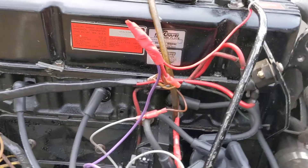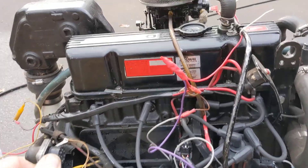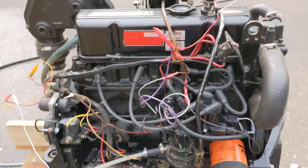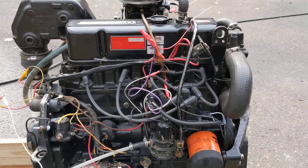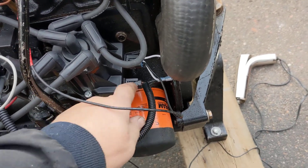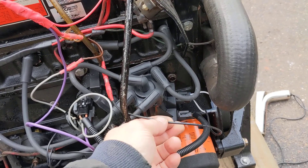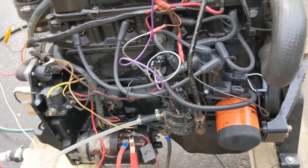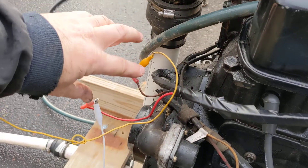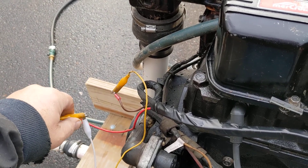The most confusing thing is this timing pigtail, which is also used for shift interrupt. If you remember on the old point systems you had a shift interrupt — when you would shift it would close a circuit and momentarily ground out the points. The system is different with this new Delco system. The difference is that when you want the shift interrupt to work you have to send plus 12 into this black wire, which is on the larger pigtail on the distributor. So to kill the engine temporarily you have to give it plus 12 volts.